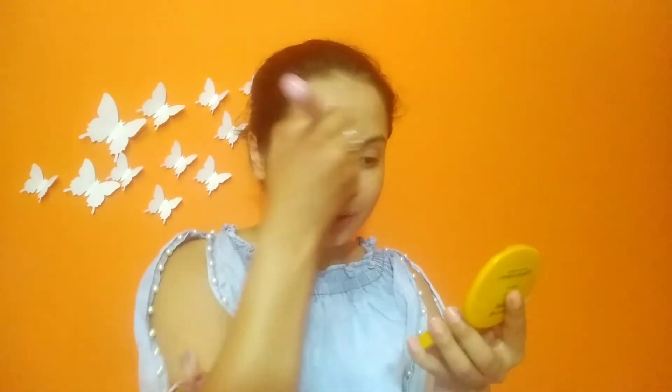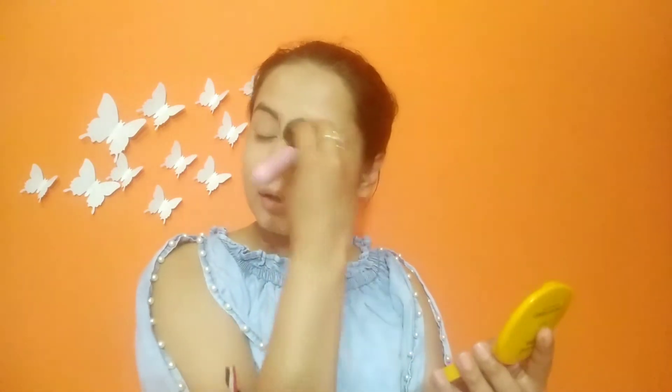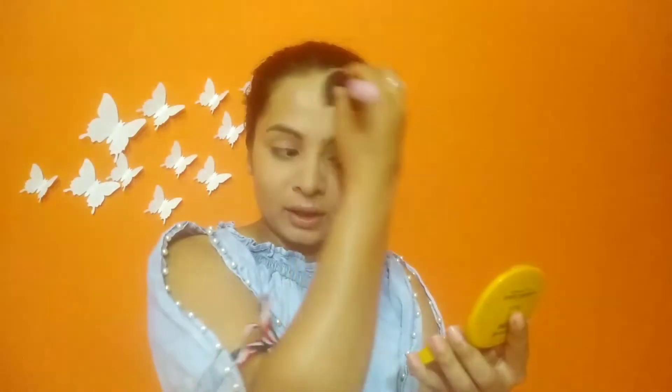The T-zone area and eyelid area — you can set it in a good way. Because this is the area where oil is produced, and we have BB cream or makeup here, so you should be careful with this.